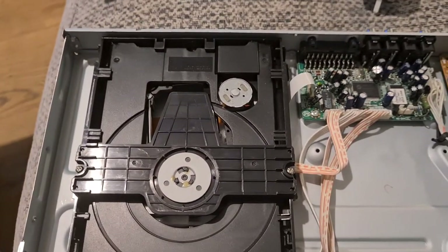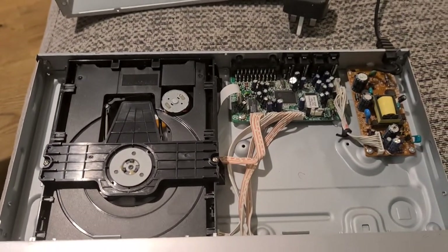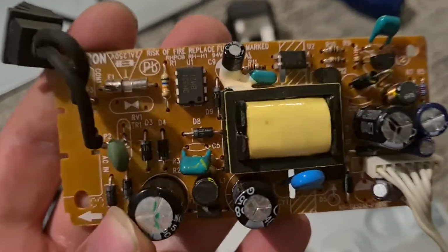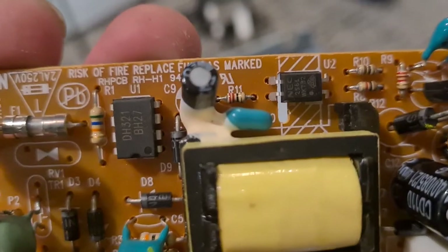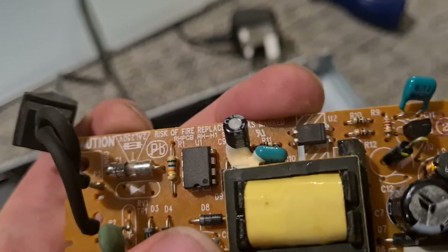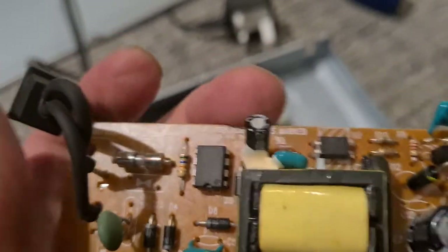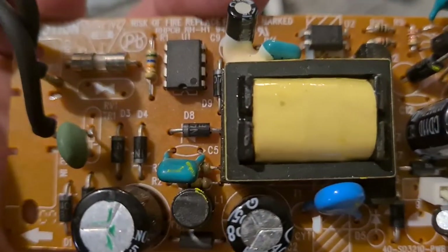We'll take the boards off one by one and I'll show them in a bit more detail once they're out. The first thing out is the power board. If they're yellow or have numbers on them, those little components can be tantalum capacitors — not normally on power boards but on other boards, so watch out for beige or yellowish ones. Tantalum is quite a precious metal.